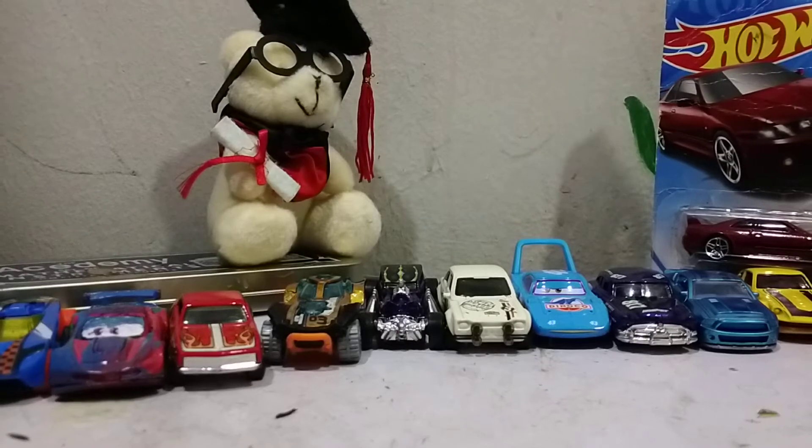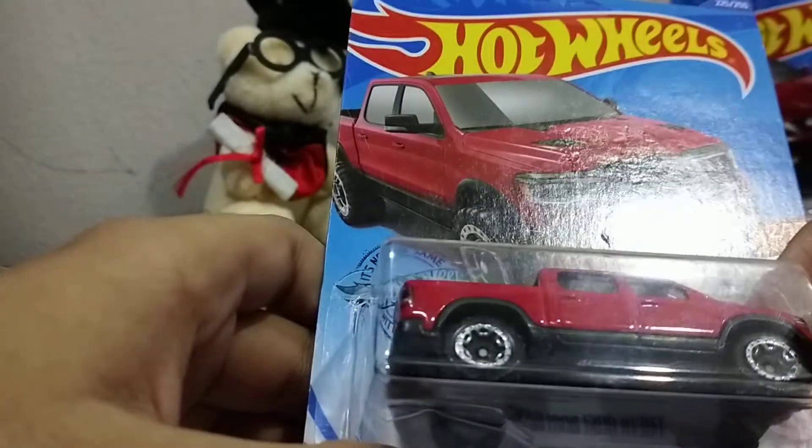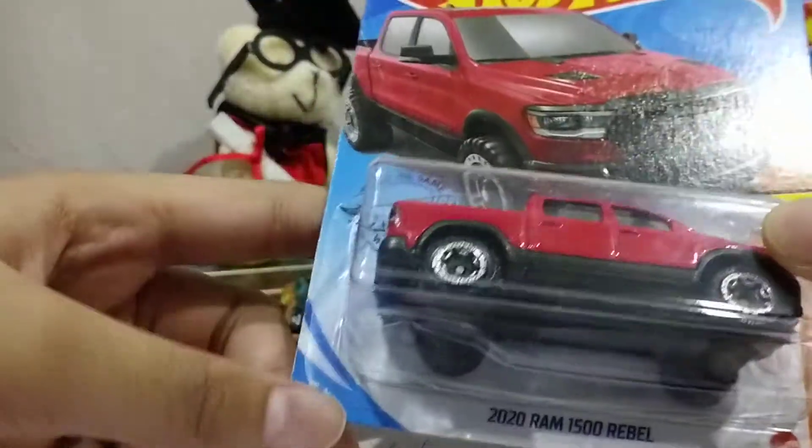We are back with another video. Hello there everybody. Today we're gonna be unboxing. Sorry if I'm a little quiet, but my little baby brother's sleeping, so I must be quiet.